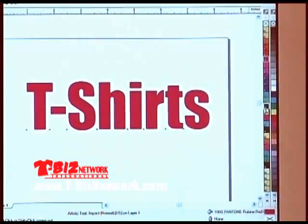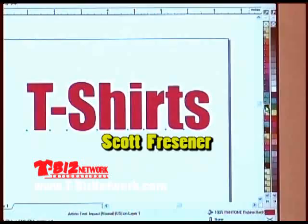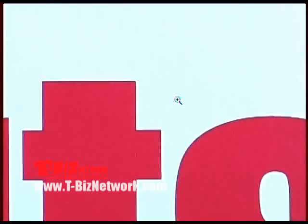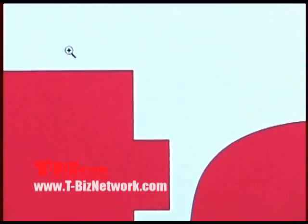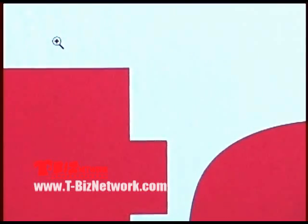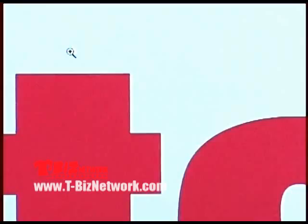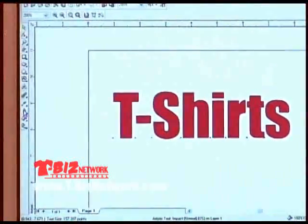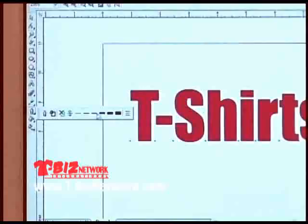Back on the color palette, the right mouse button in Corel changes the outline. I just gave this a very, very thin hairline black outline — hard to see until I zoom in. You may think that's okay, but that's too thin for screen printing. We need heavy, thicker outlines for screen printing. I'm going to go to the left-hand toolbar and click on the outline pen tool and give it a thicker outline.